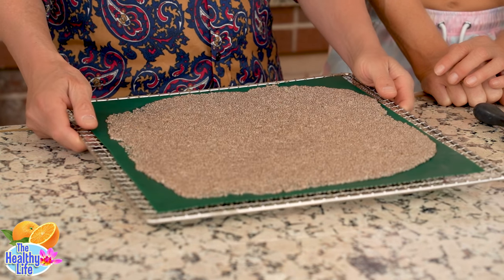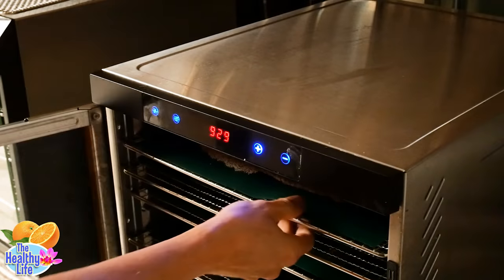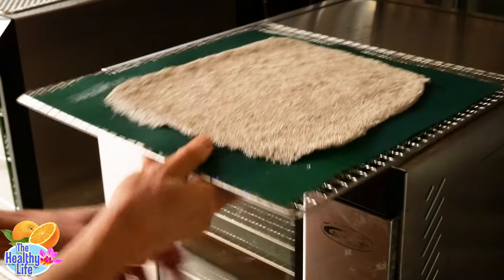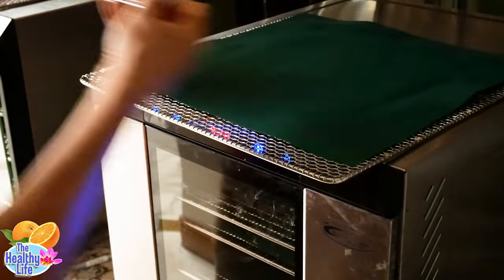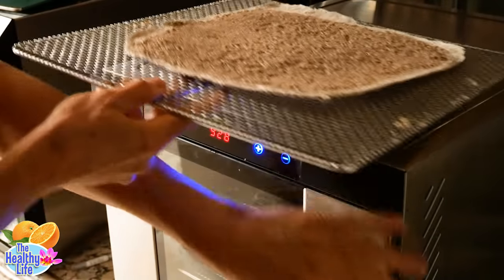You put this in a dehydrator — the whole thing takes like probably four or five hours. After a couple of hours, when it gets hard on top, take it out of the dehydrator, flip it over, take the silicone sheet off so it can breathe from both sides. It gets hard — put it back in and let it go another couple hours. You know the routine.